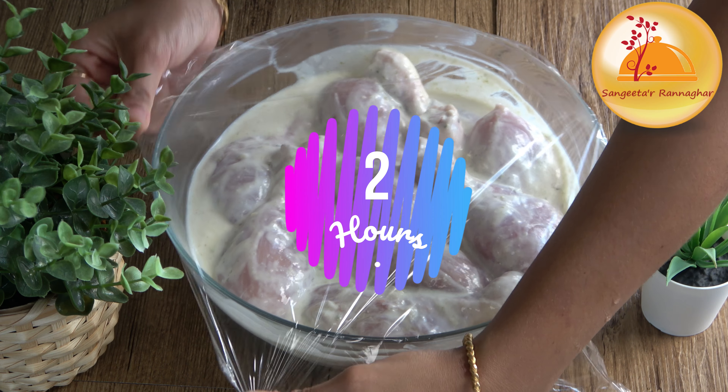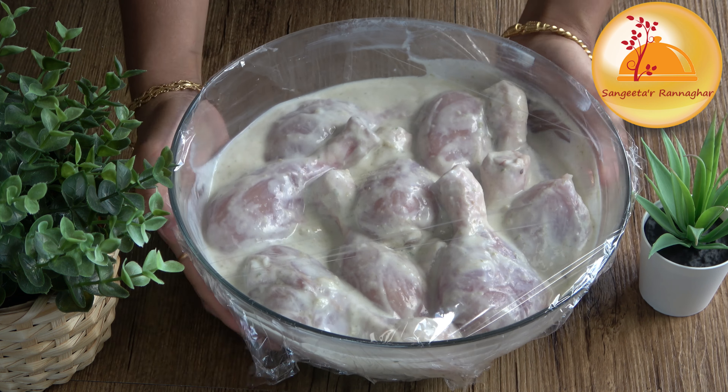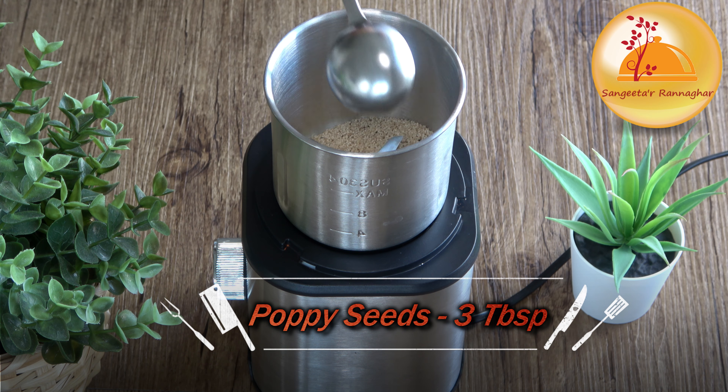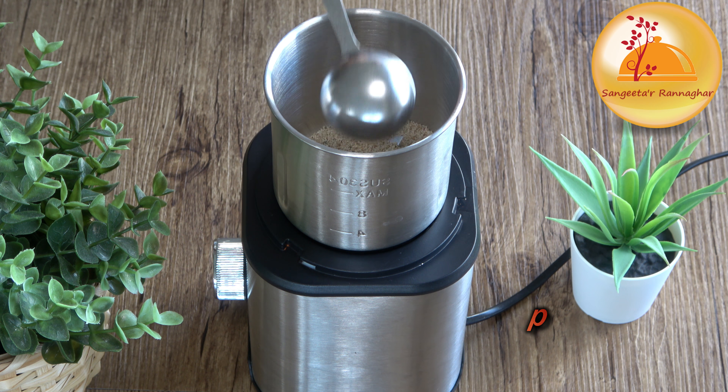We will let it marinate for about 2 hours. If needed, we can repeat for both hours. Let's continue — we will start a dry mixture in the grinder, using the mixer grinder for a few minutes.